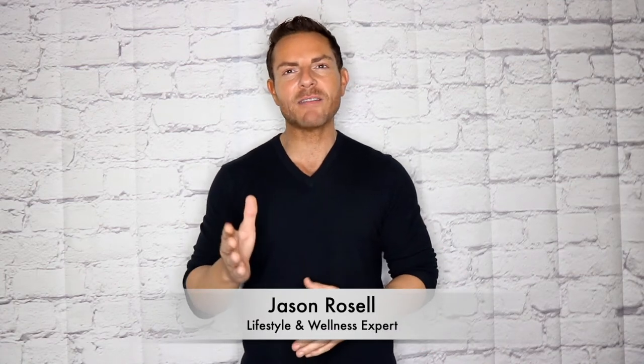My name is Jason Rozelle and I'm a lifestyle and wellness coach, and I'm going to give you today my favorite breakfast fat burning recipe that you are going to love.